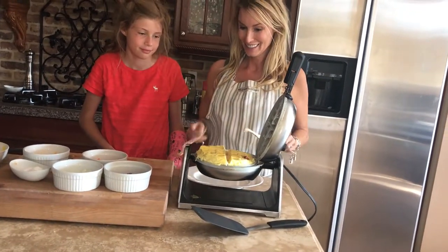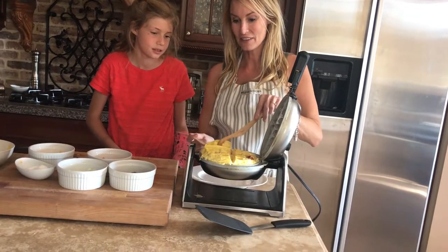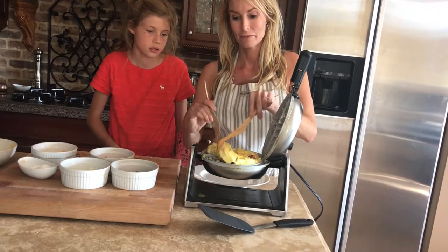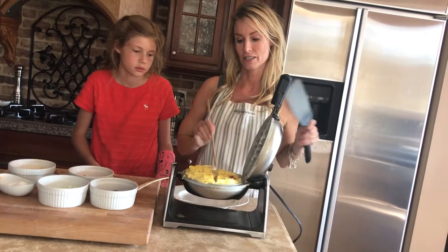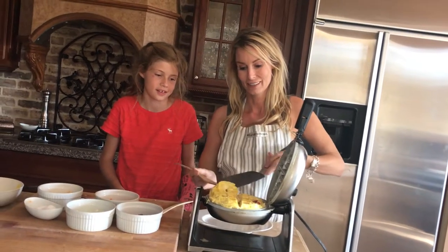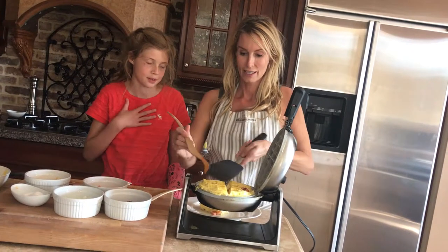Allie, look at your omelet! It is pretty. It's fluffy, it's white. Let's go ahead and get this out. Do you want the whole omelet or just a part of it? I'll have a little part of it. I know, because you're not very hungry — you're a small eater. Let's eat!